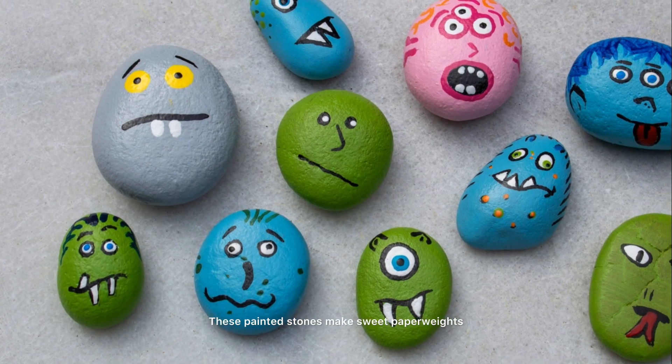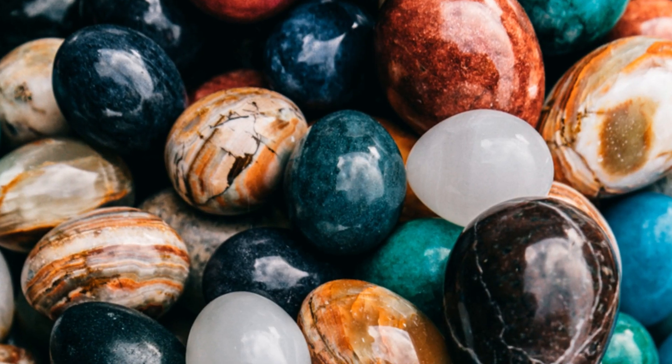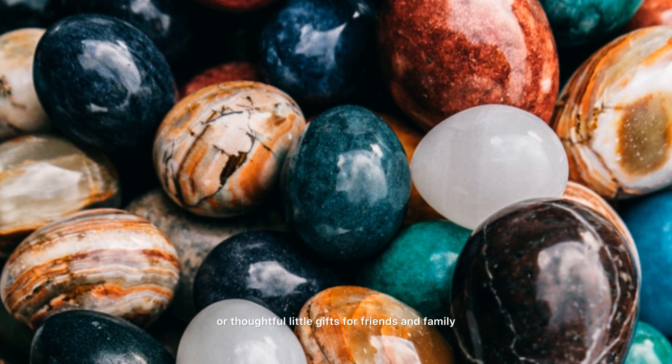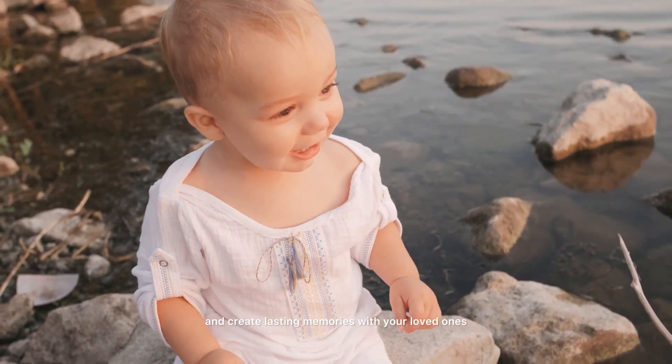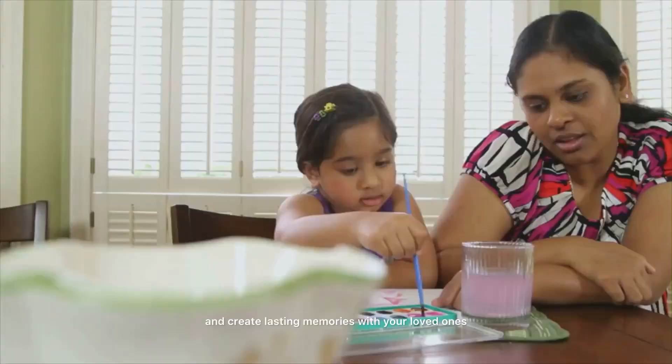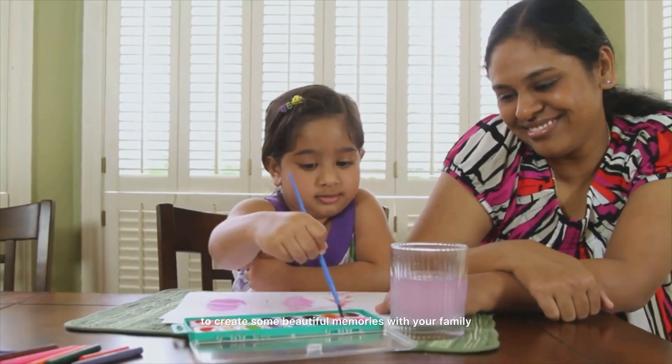These painted stones make sweet paperweights, adorable garden decorations or thoughtful little gifts for friends and family. It's a fun way to connect with nature and create lasting memories with your loved ones. I hope these craft ideas have inspired you to create some beautiful memories with your family.